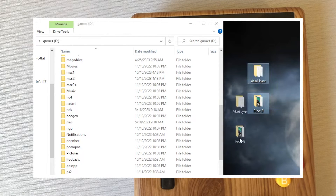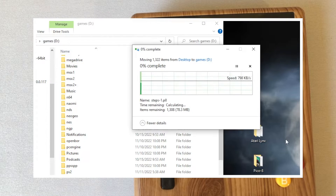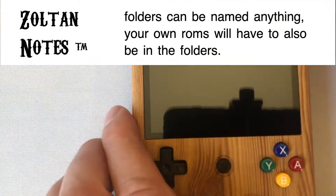I'm going to show a brief thing on how to do that. You basically put the SD card in your computer and there'll be a games folder and you just pop them in there — two different folders, one for Atari Lynx and one for Pico 8. Once you have those you can pop them in.